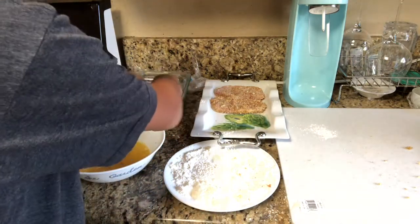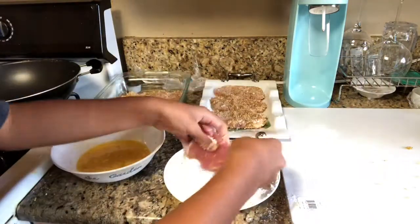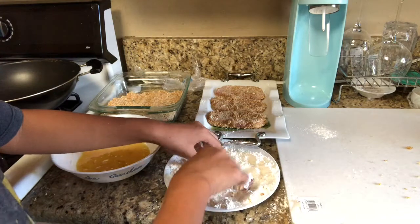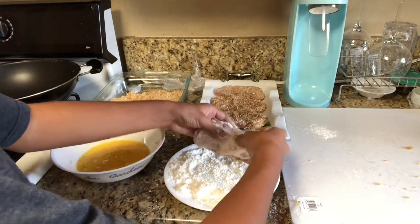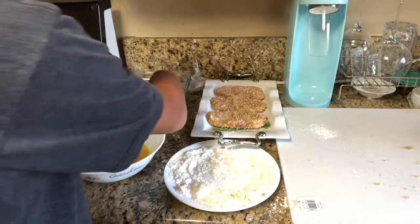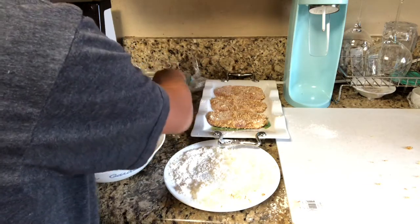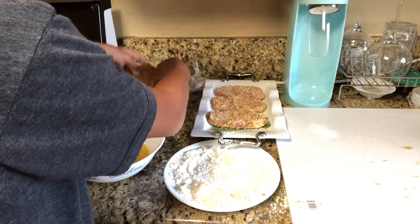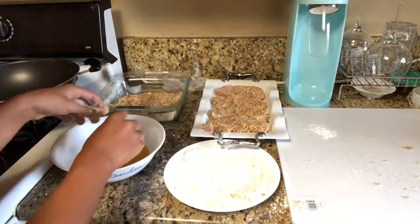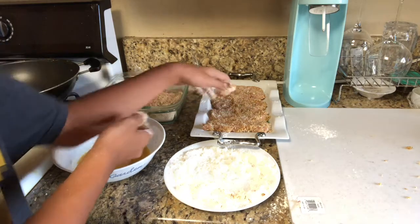Alright, this is going to be the second-to-last one. Let's put the cutlet into the frying mix, into the egg, into the breadcrumbs. Alright, there you go — your pork cutlets are all done, they all have the panko breadcrumbs on them. So I'll take you to the next step.